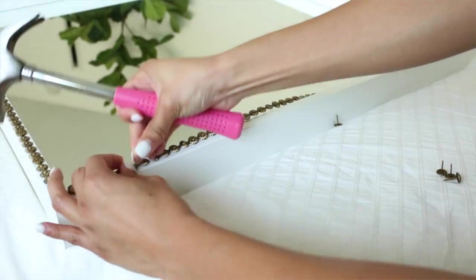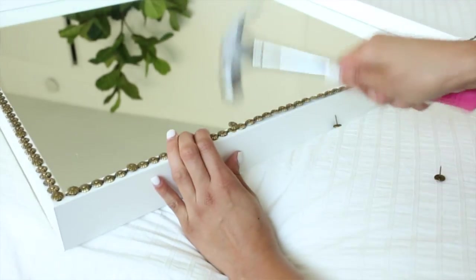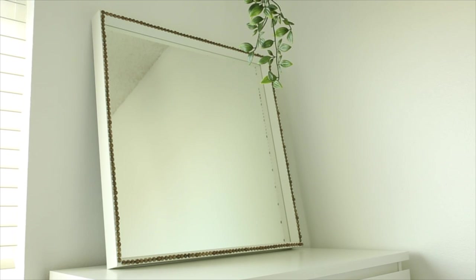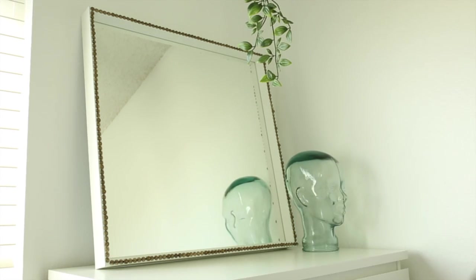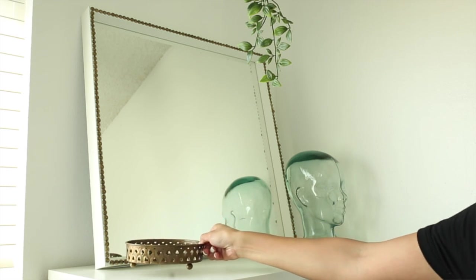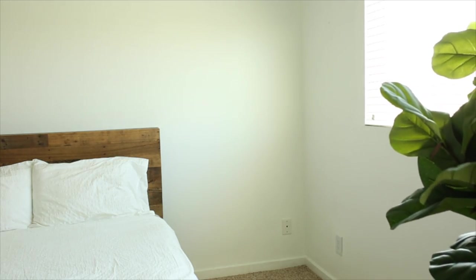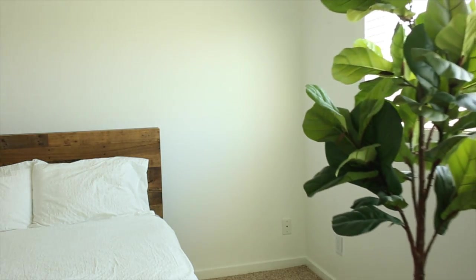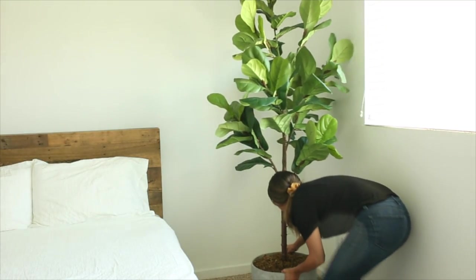You're just going to repeat the same process for each side of the mirror. This is what the completed mirror looks like — adding the trim definitely gave it more of a vintage vibe. I placed it on top of the dresser and I'm going to add a few more things on top as well. For the back corner of the room I'm going to add in this giant seven-foot-tall tree that I already had and just place it into the corner.